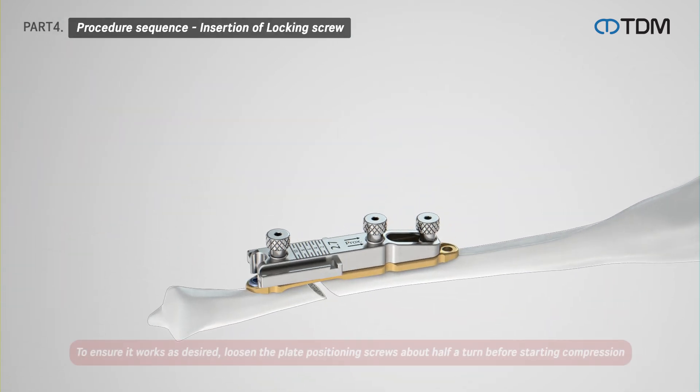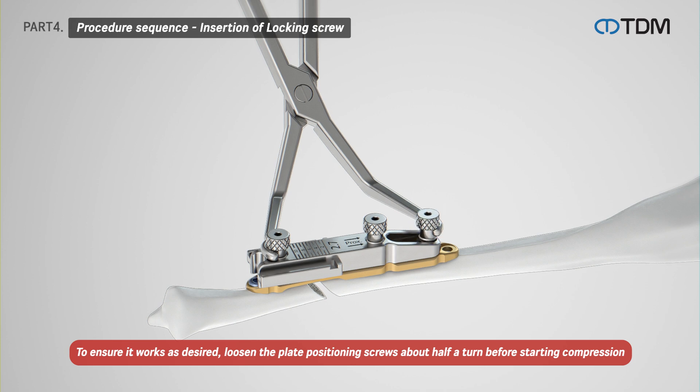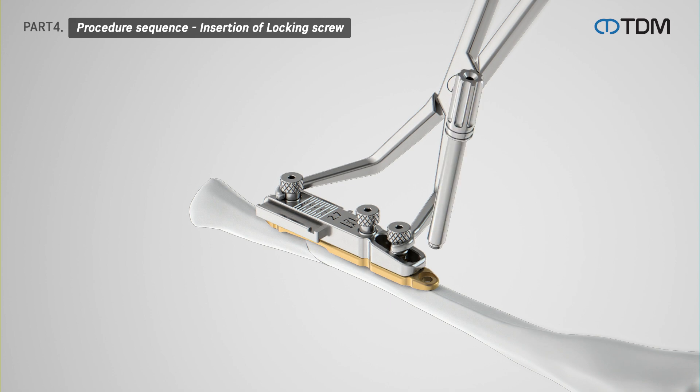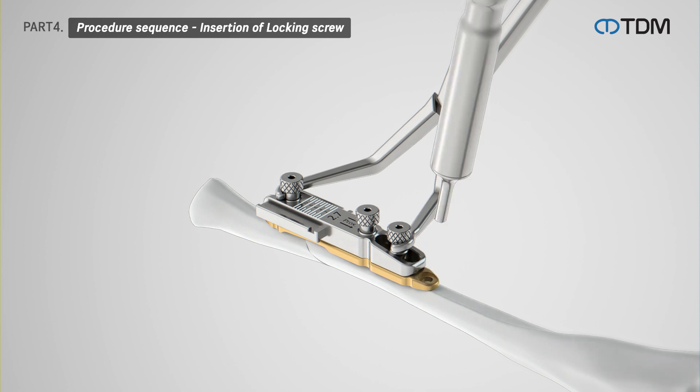Use compression forceps to compress and fix the locking screws and plate positioning screws. Attach the locking drill sleeve to the proximal hole and drill using the drill bit. After drilling, measure the length using a depth gauge, then insert screws into the locking holes.